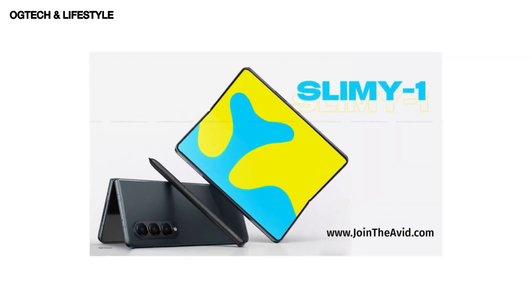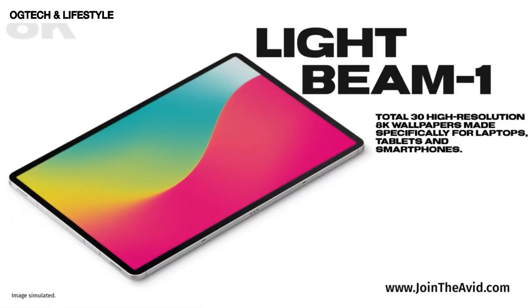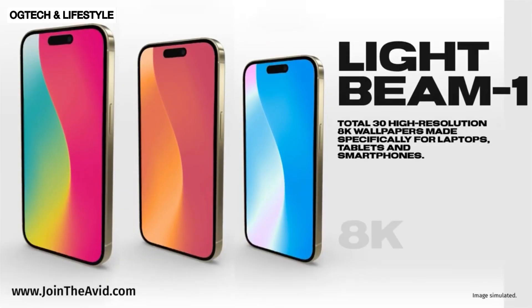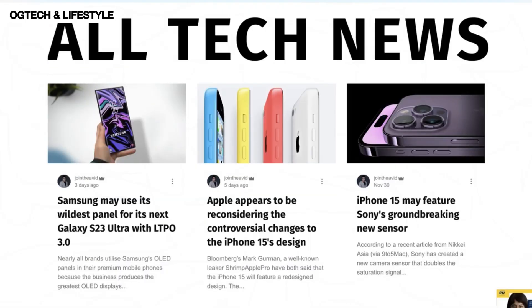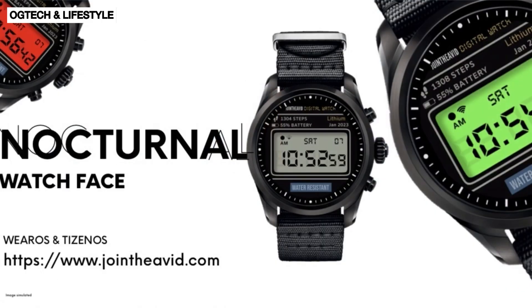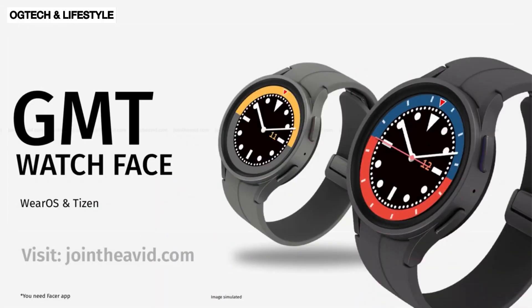After releasing a free 8K wallpaper pack, here is an absolutely stunning 8K wallpaper pack called Lightbeam. On any monitor, computer, tablet, or even smartphone it looks awesome. Want to see it right away on your devices? Visit my website — link down below. It's for everything tech, where you'll find free wallpapers and tons of tech news much faster than these videos. So definitely visit it. Until the next one, bye and take care.